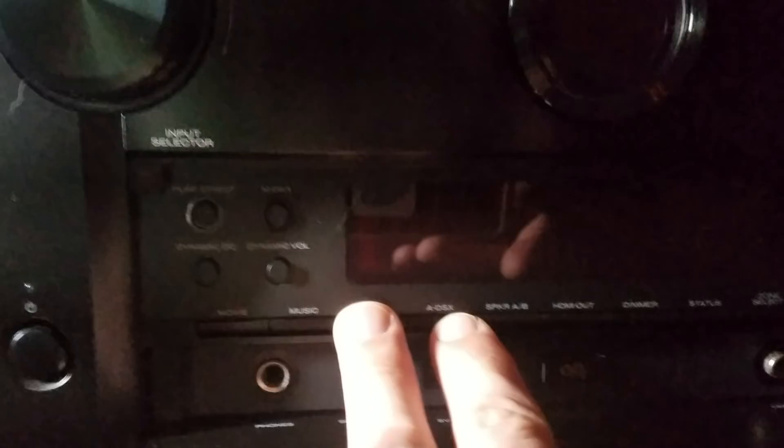For Marantz and Denon owners, fortunately there's a way to factory reset your AV processor, preamp, or receiver. Particularly on this unit, it happens to be the Odyssey DSX button pressed in conjunction with the power button to factory reboot the device.